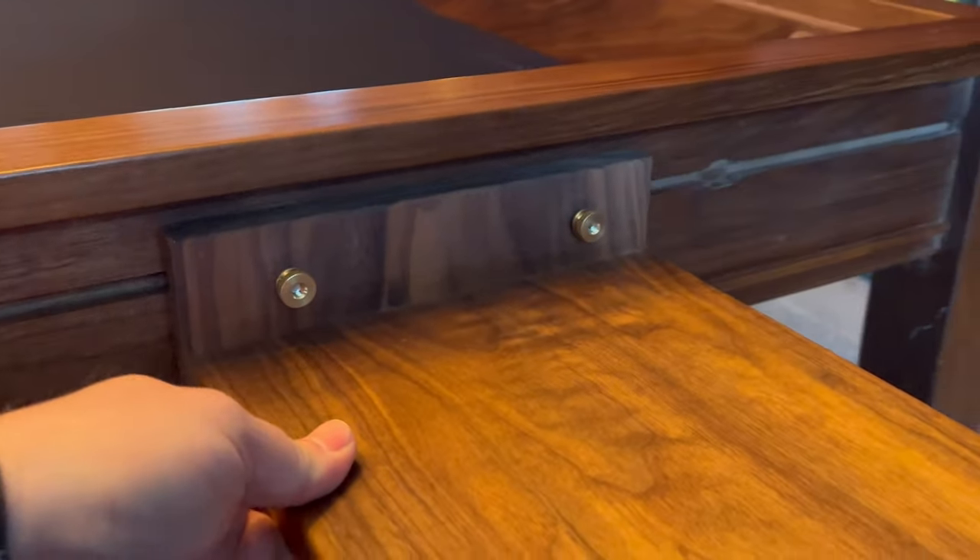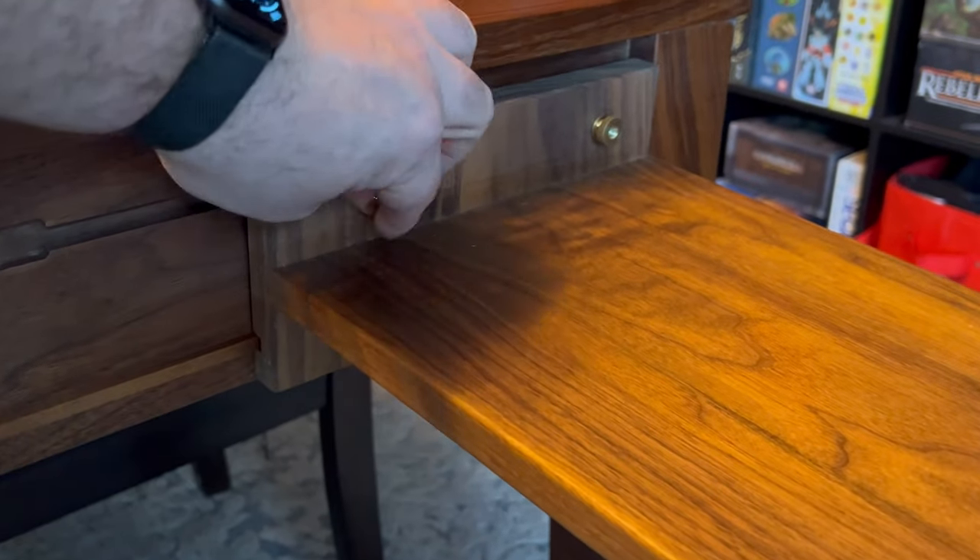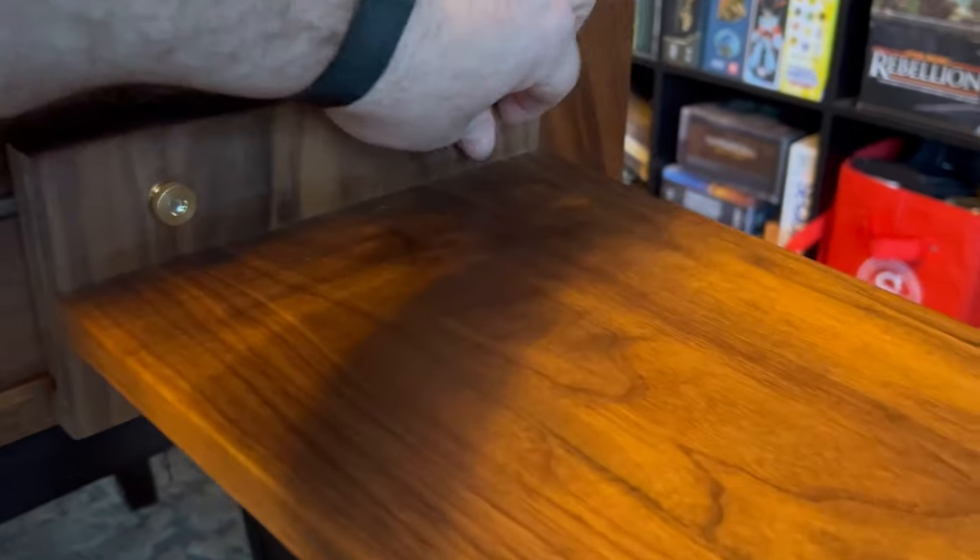This is a sideboard accessory. It secures in the same way as the cup holder and is great for character sheets, dice, or snacks. I often use it to hold lunch or dinner for long games.